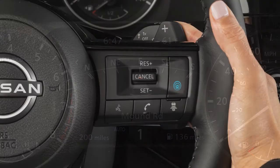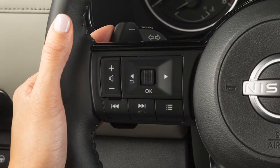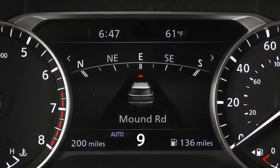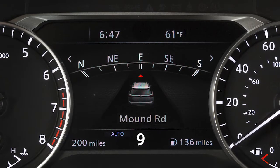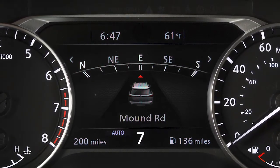While in manual shift mode, pull the right paddle shifter to shift up or the left paddle shifter to shift down. Use ninth and eighth gear for all normal forward driving at highway speeds. Use seventh through fifth gear when driving up long slopes or for engine braking when driving down long slopes.